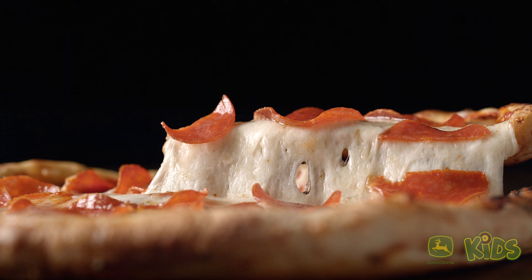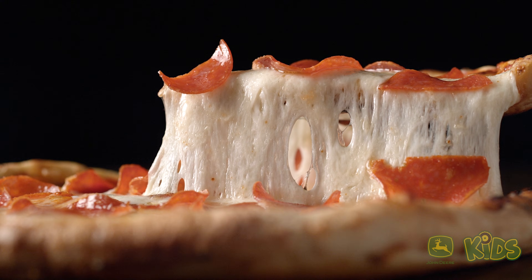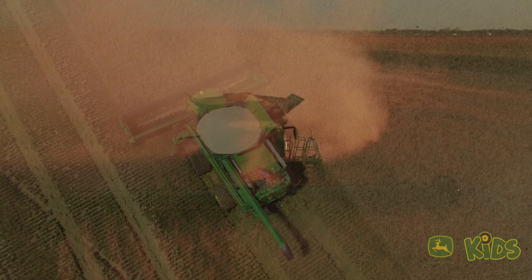All this talking about pizza has made me hungry. So the next time you sink your teeth into a delicious slice, remember to appreciate the combine that made it all possible. Till next time, bon appétit!